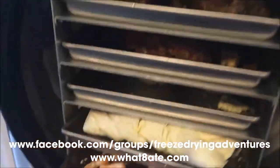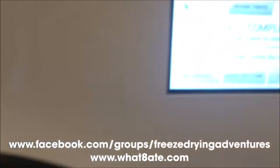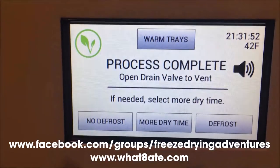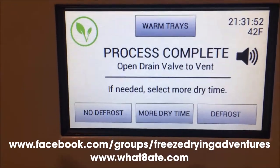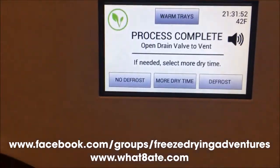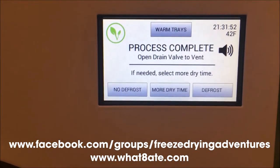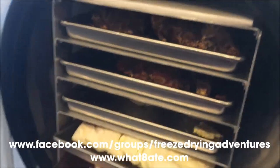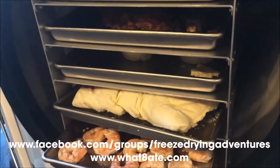I'm going to go ahead and bag these up and then put a batch of Skittles in. Remember, you can do Skittles or candy without doing a full run. All I do is take the trays out, put the trays of Skittles in, and click more dry time. Some people say they only do them for two to four hours, but I found our last batch needed about six hours. So just take the trays out, close the door, and leave it be until you put the trays of candy inside.